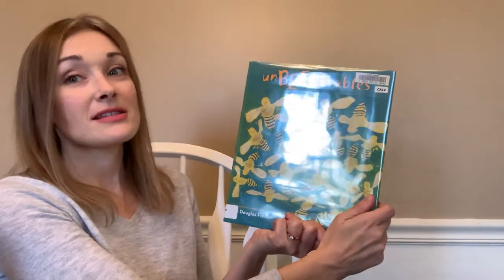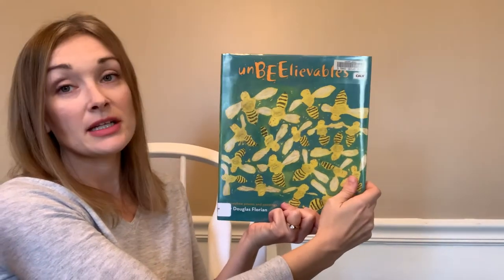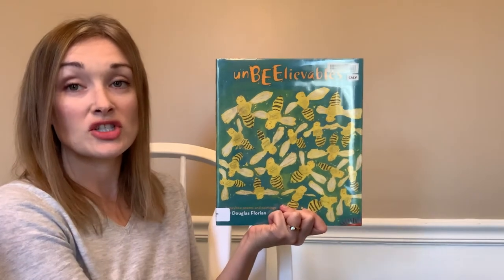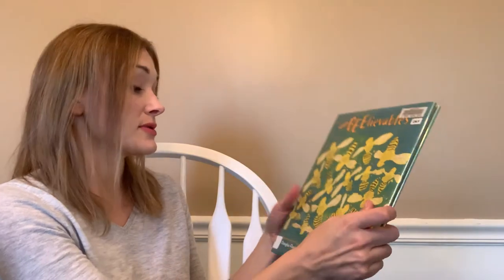Let's start with our book, Unbeelievable, a book of poems written and illustrated by Douglas Florian. I'd like to say thank you to Beach Lane Books, the publisher, for allowing us to share this great book with you today.